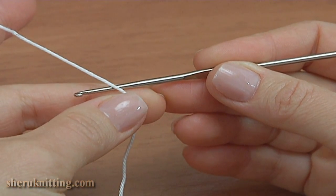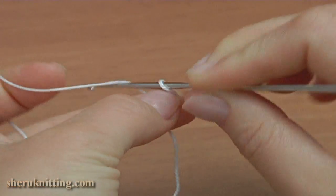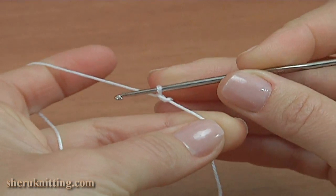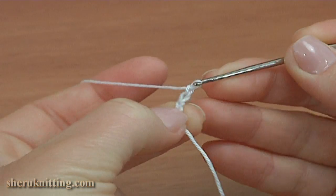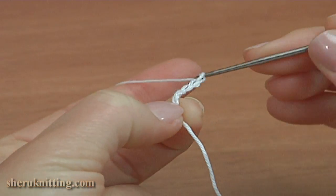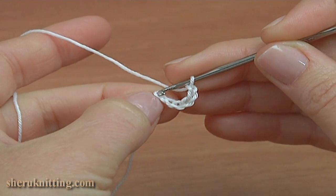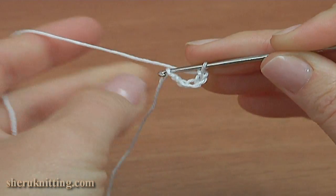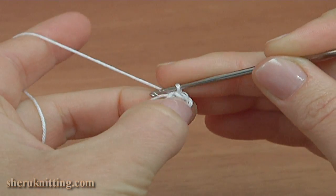Begin the work by making a chain of six: one, two, three, four, five, and six. Then join the chain in the round by making a slip stitch into the first chain stitch. We got a ring.